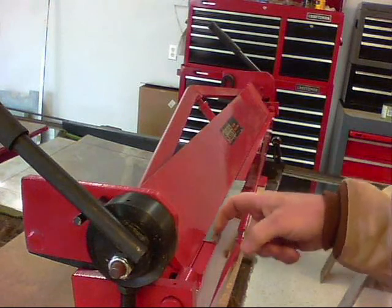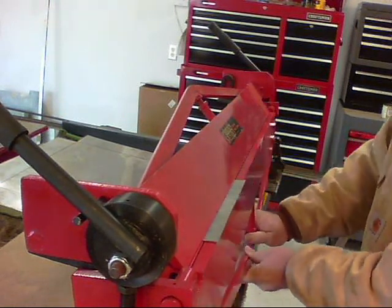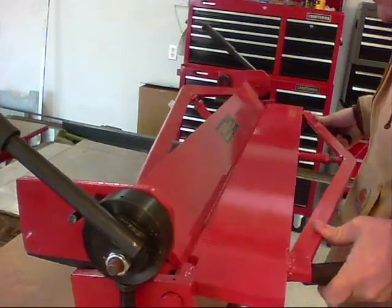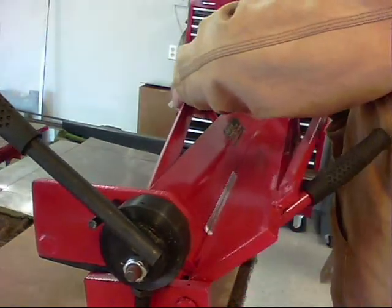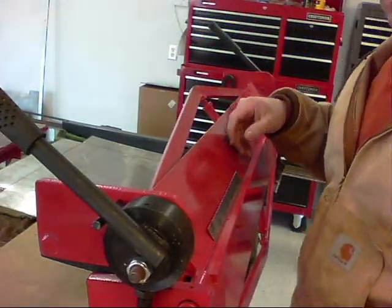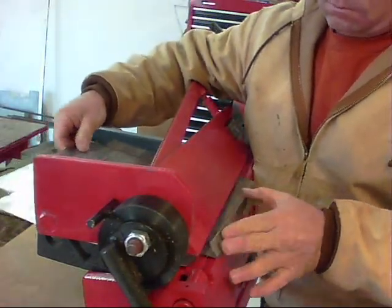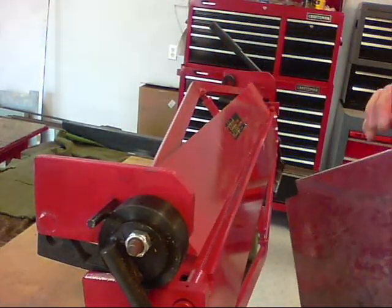I've got it right on my scribe mark. Now what I want to do is bend this down.